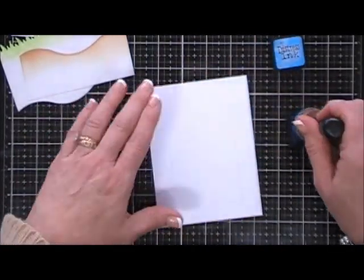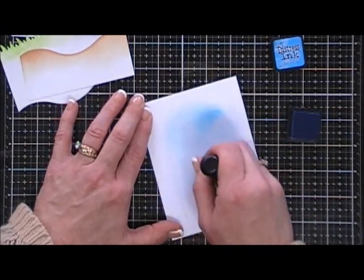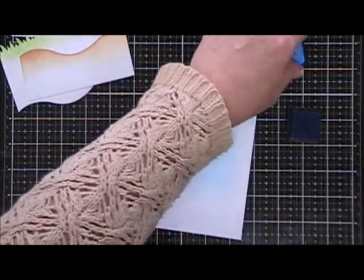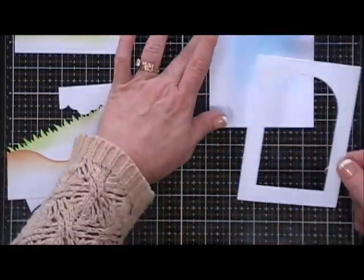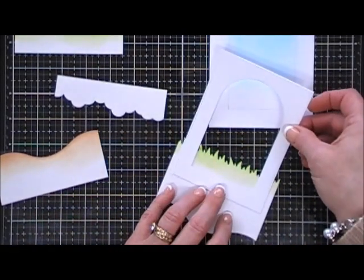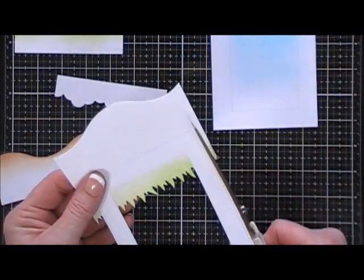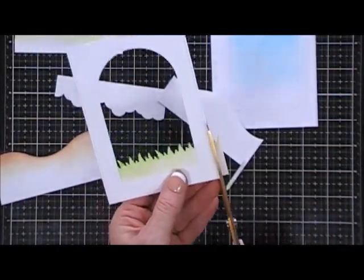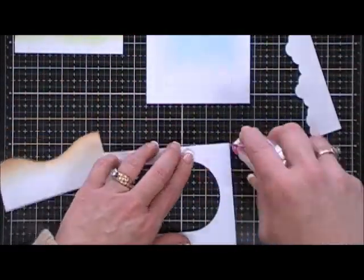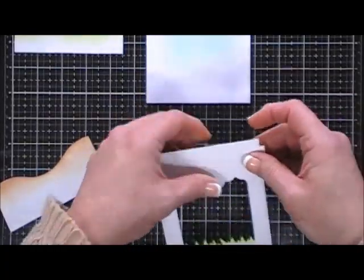I'm going to go directly on my card base with the Salty Ocean ink. You're only going to be able to see a little bit of the background, so the blending didn't have to be perfect. I decided to first adhere the grass to the back of the frame, because this frame is eventually going to be popped up and I thought the dimension would be fun. I'm trimming off the excess, doing the same thing with the cloud at the very top, then flipping it over to add tape behind and add my clouds. I also went around just the edges with Salty Ocean.